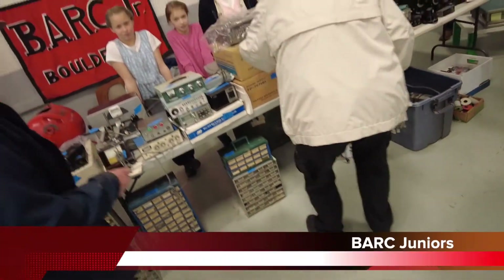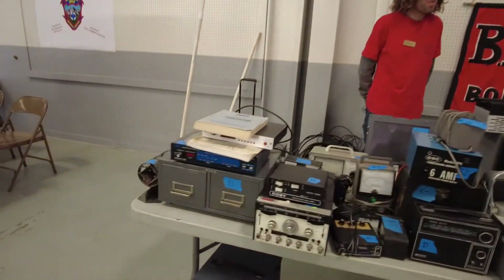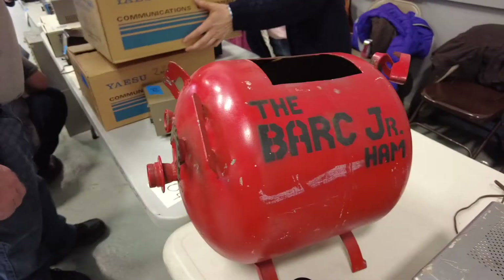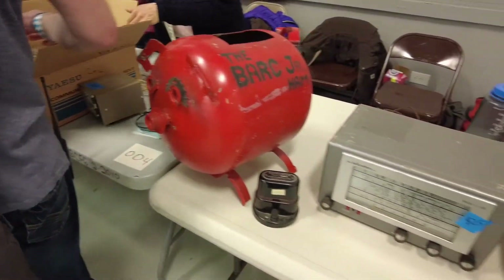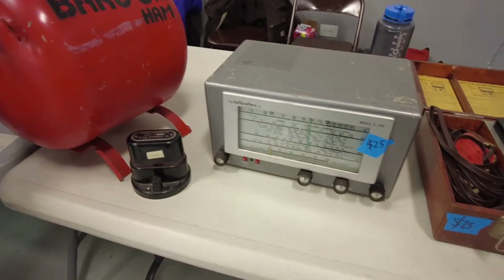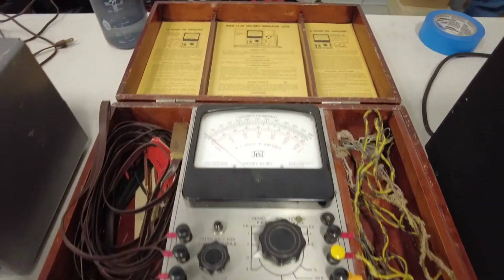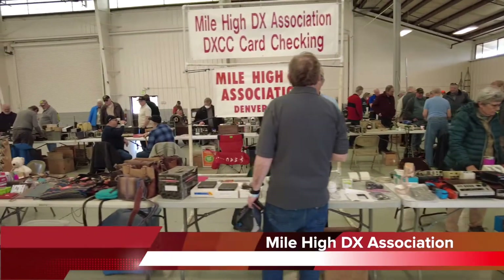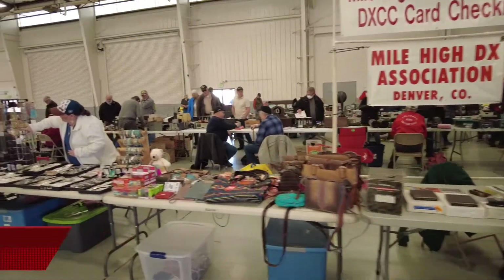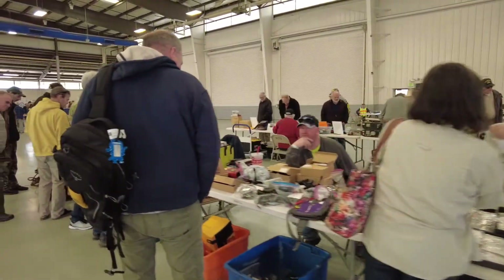We have the BARK Juniors table. Look at all this good stuff that they have — there's the BARK Junior ham. They have some good old stuff. They're doing different levels of that. And we have Mile High DX Association with tons of goodies for the men and the YLs.